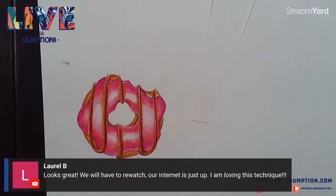Thanks Laurel - I'm sorry you're having issues with your internet.